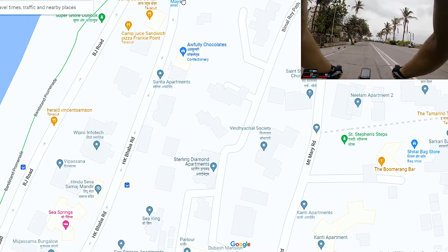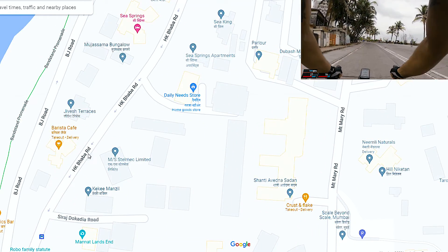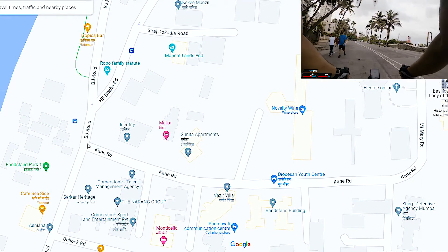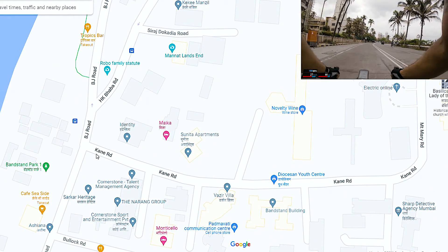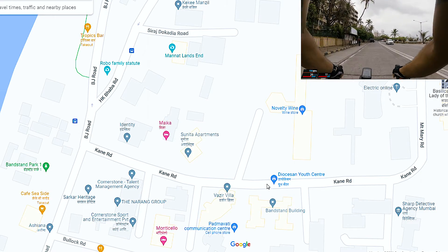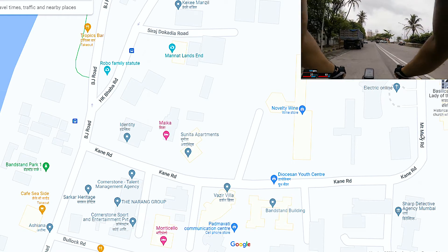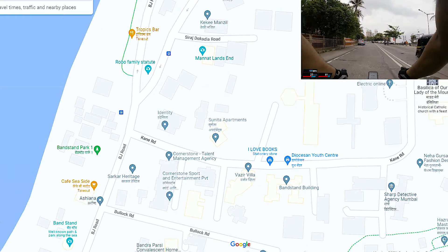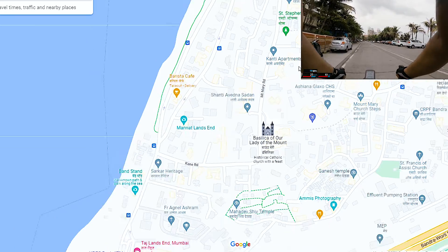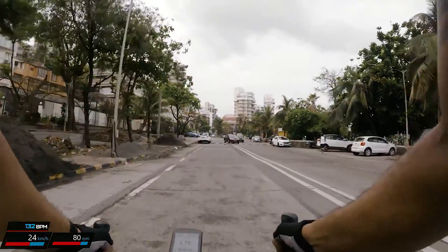The climb begins by following HK Baba Road, which is a gentle ascent. You follow it all the way until you get to Cane Road. Cane Road is when the fun begins — it starts with a very steep 25% gradient, then a gentler grade after that for you to catch your breath, until the final ascent to the crest which is again another 25–30% gradient. This is one of my favorite climbs because it's pretty challenging as you get to the top.